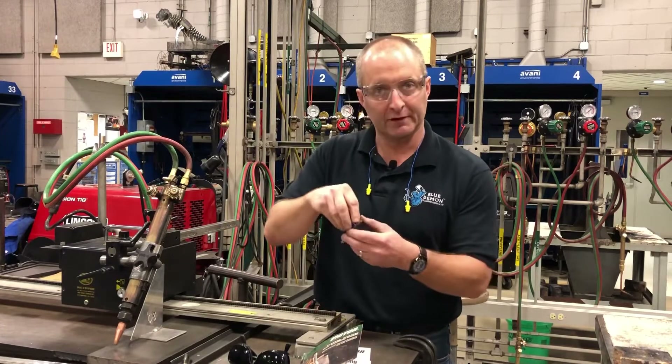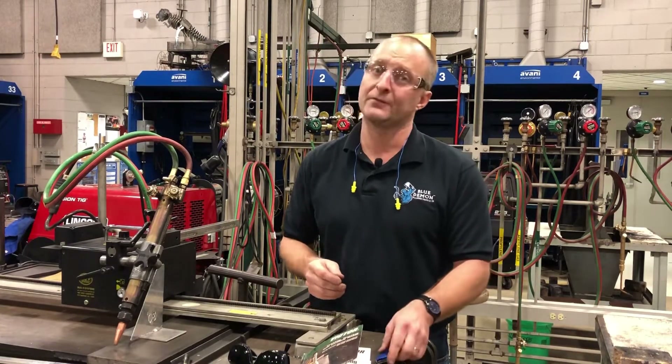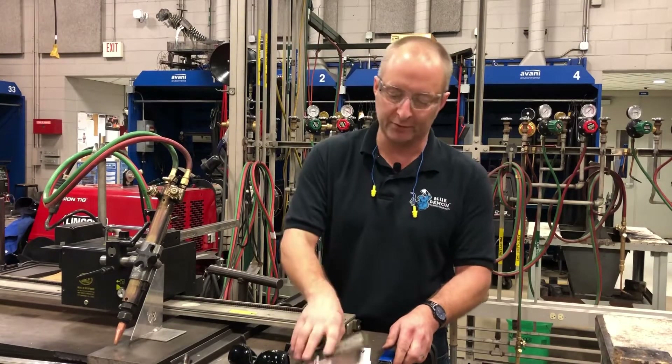Already cleaned the tip using our tip cleaners — very important. If you've not used your tip cleaners on your cutting tip for a while, do it. Clean tip equals a clean cut.